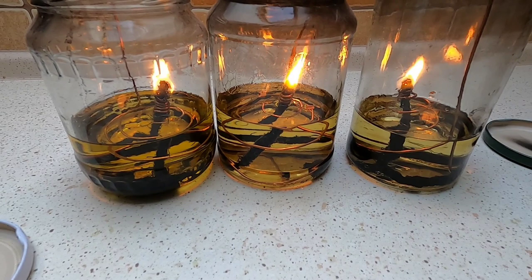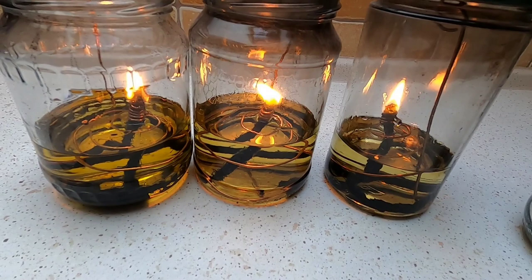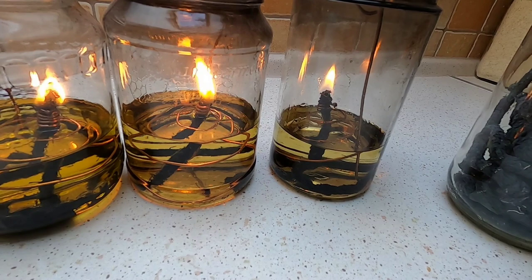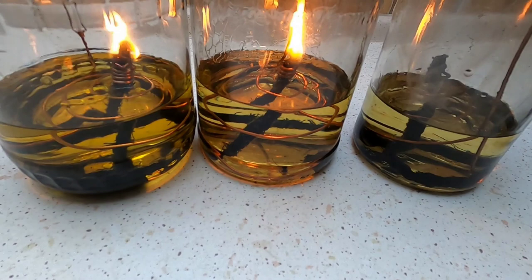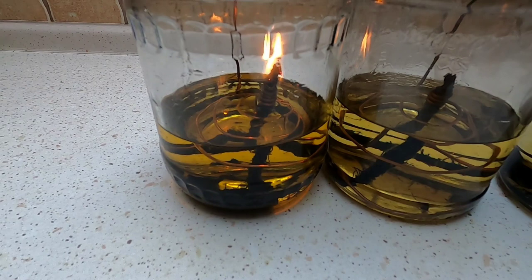To put them out, you just put the lids on and it suffocates the flame. You'll see it starting to settle down and then — boom — it goes out. Sometimes it does a little pop because it's creating a vacuum. Very simple: just put the lid on and the light goes out. That's it guys, see you, bye!